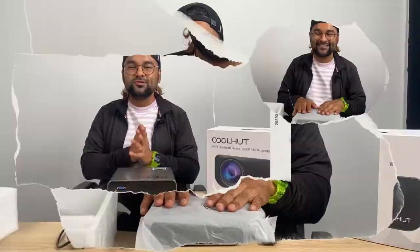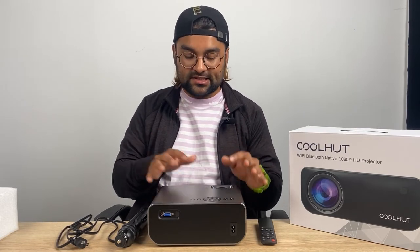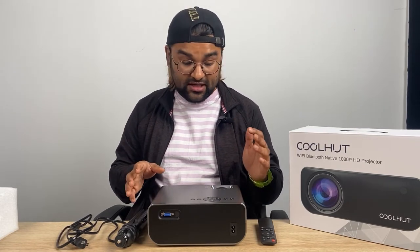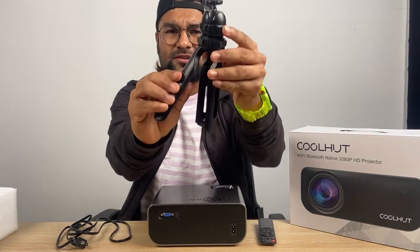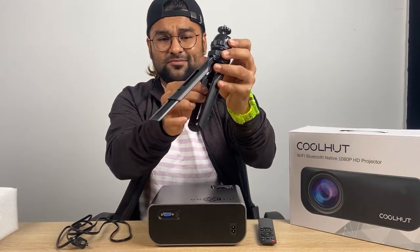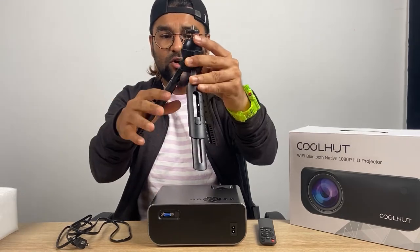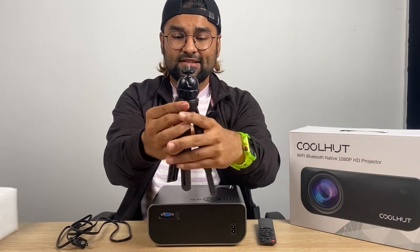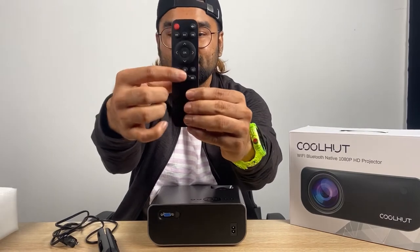I already took out all of the things from the projector package. First of all, I want to show you the tripod system. This is an amazing tripod — I didn't see this type of feature before. You can also extend it a little longer when you are using it. The quality of this tripod is very good, and the remote control cable setup is all here.